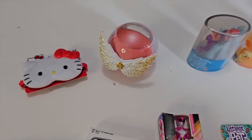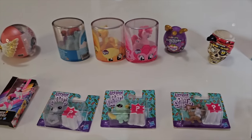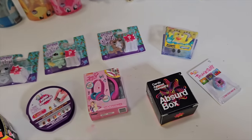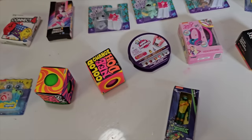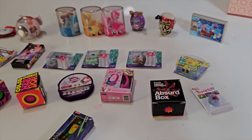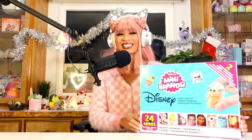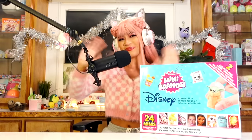That was a good mix of stuff, you guys. I'm really happy with what we got. I think this one is my favorite advent calendar out of the ones we've done so far. I'm so glad we actually got a Hello Kitty item — even though I was expecting more, I'm still happy with all the My Little Ponies, the Littlest Pet Shops, and I'm also happy we didn't get that many cardboard boxes. The next advent calendar we're doing is the Mini Brands Disney Store Edition — click here if you want to go see that video. Bye!